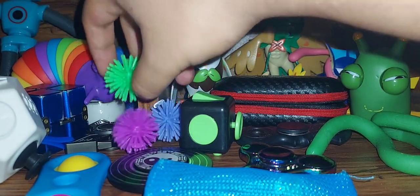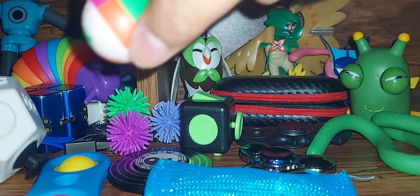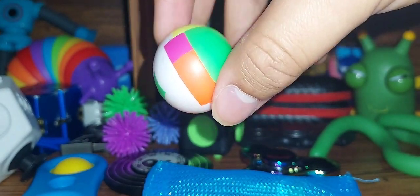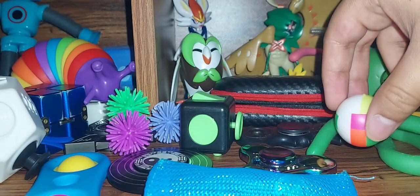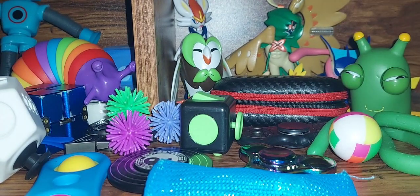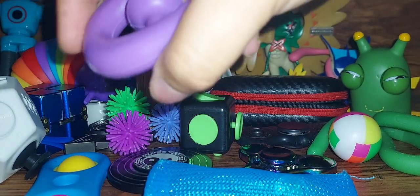Here's this puzzle ball. I don't know if it's a fidget or not, but it could be something. Here's a snapper — for me, a snapper.